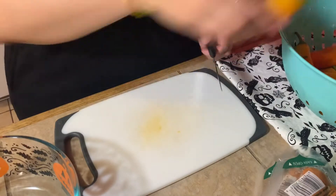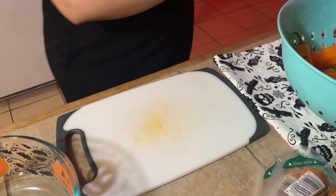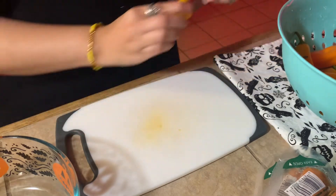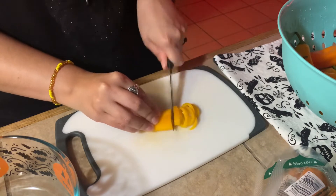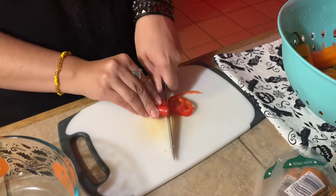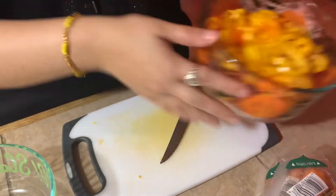My source of protein is sausage, garbanzo beans, and peppers — those are the three main ingredients I use for my chili, as well as a ton of beans. Here I'm just coring all the peppers and cutting them into little circles. I don't add any ground beef or ground turkey like you're supposed to, and I don't add any tomato either.